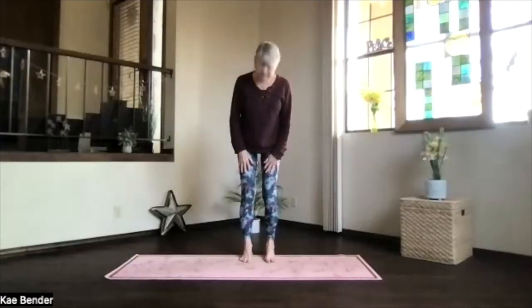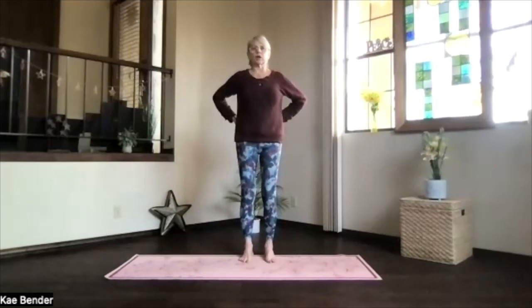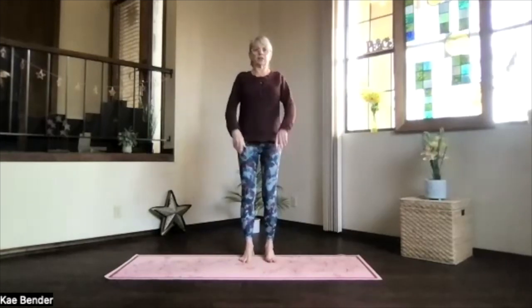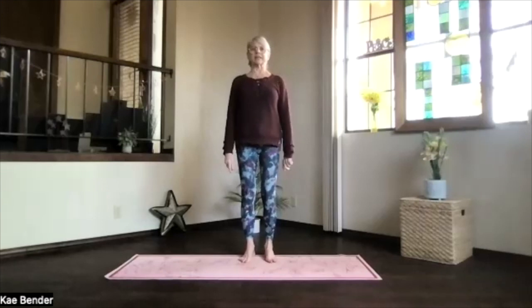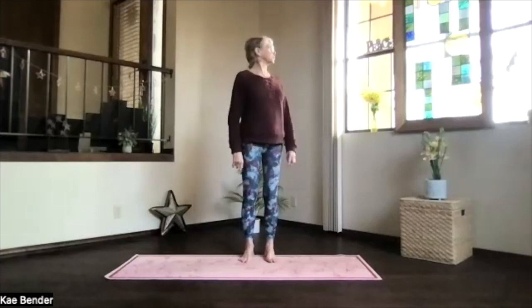Let's do our warm-ups and some work for our lower back. Shoulders back and down, ground to the ceiling, spread your toes, and reach your head toward the ceiling.